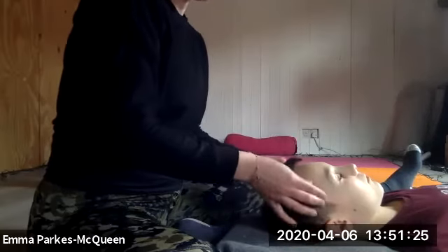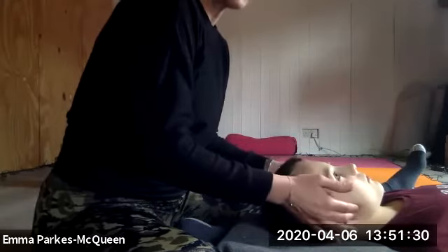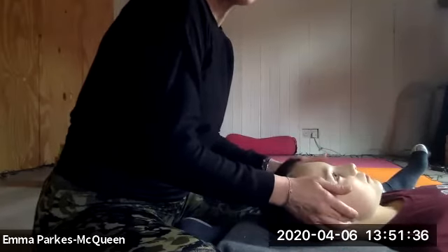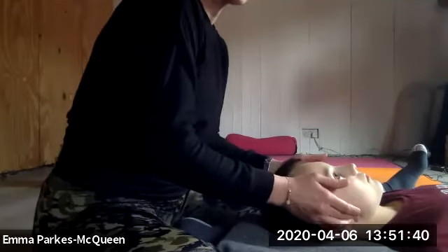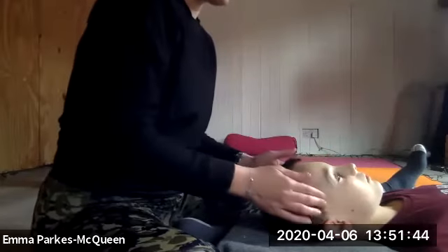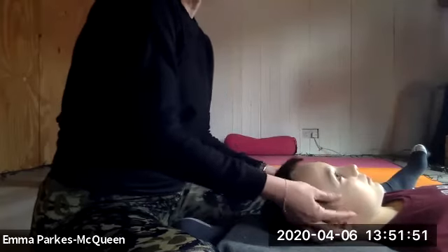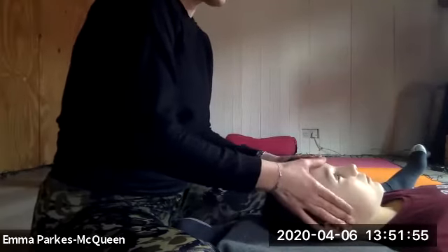If you want to take this deeper, you can take your index finger and middle finger down to the jaw — there's often a lot of tension in the jaw. You can really feel this; sometimes massaging here puts a funny metallic taste in the mouth. And you can feel when people — if you spend a lot of time talking or holding tension — you hold it right here.